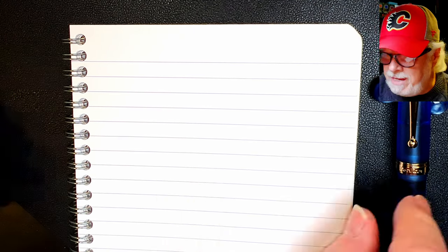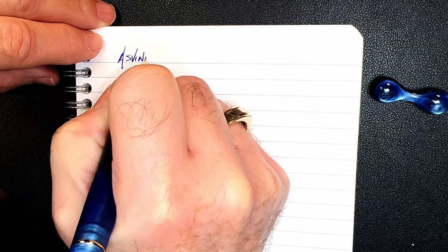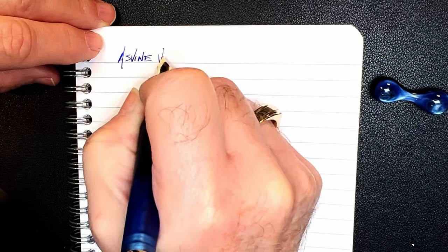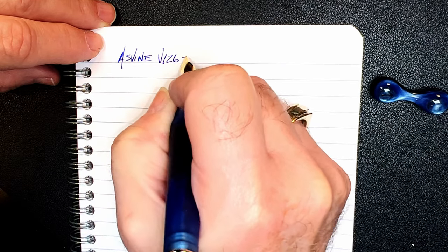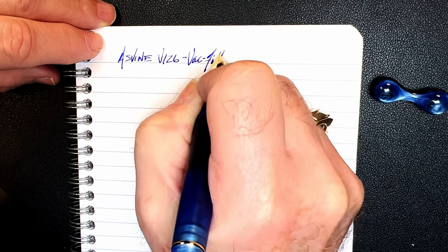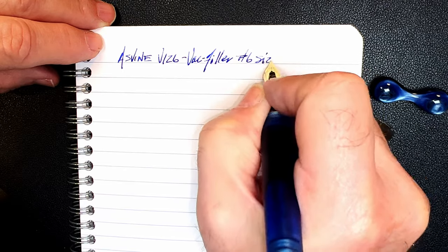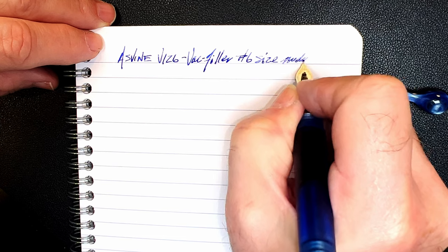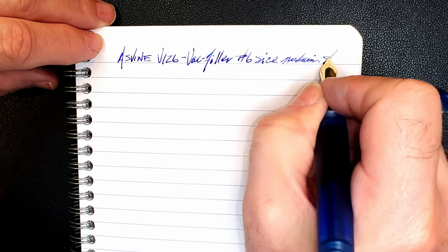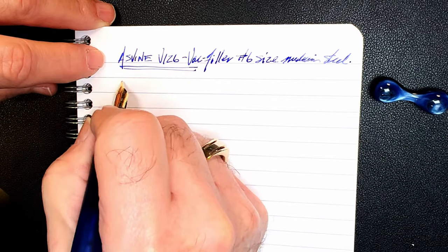We're back with the writing portion of the review. This is Clairefontaine 90 gsm paper and this is the Asvine V126 vac filler with a number six size medium steel nib. Let's check the wetness — it's nicely wet.